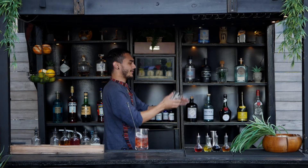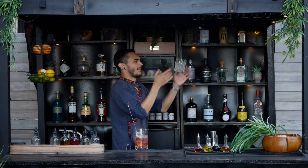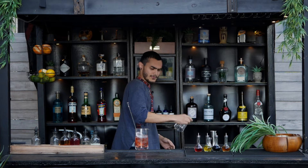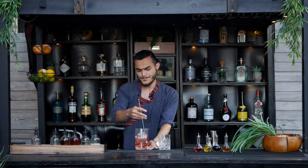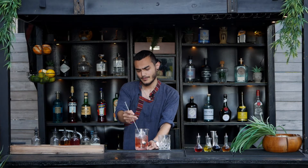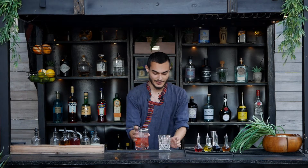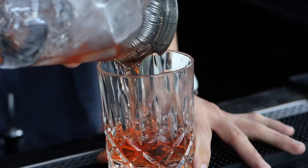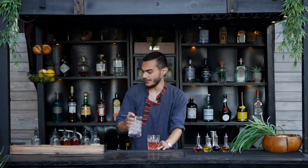While that's sitting, give it a couple spins. Give it one last stir, and then we're going to strain it out. This drink does not get any ice in it — it's just served neat.